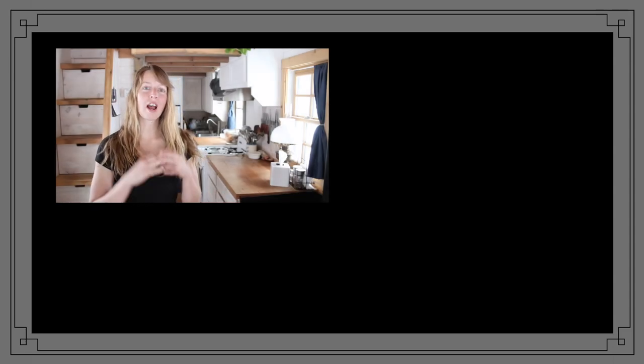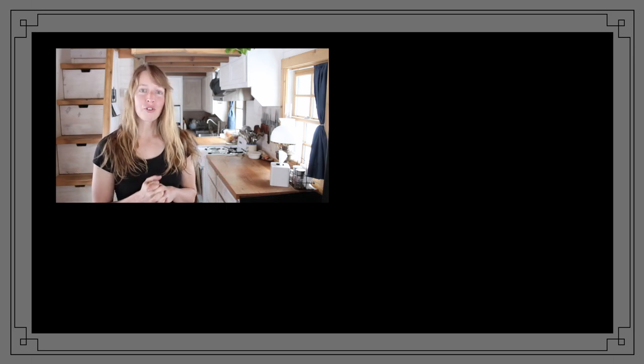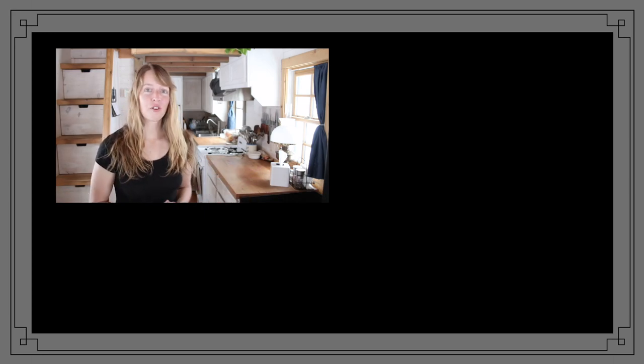Thanks for spending some of your valuable time watching these videos. Hopefully you found something beautiful, educational, interesting, peaceful, relaxing, or useful while you were here. If so, find more videos here, subscribe so you don't miss any updates, and if you like what you found, feel free to like and share so that others can benefit as well. You all have a wonderful day.